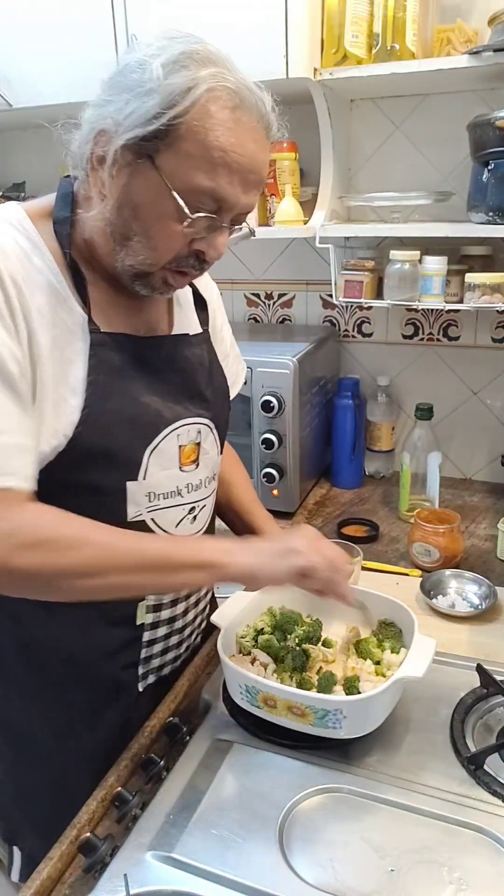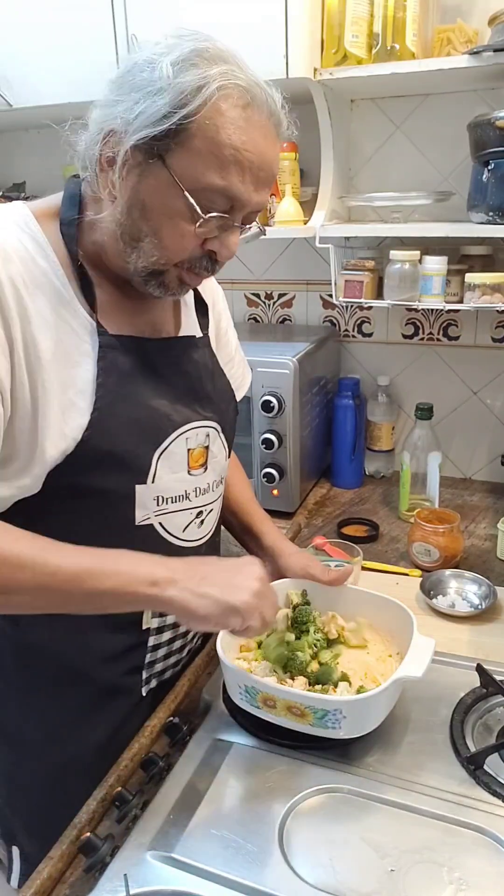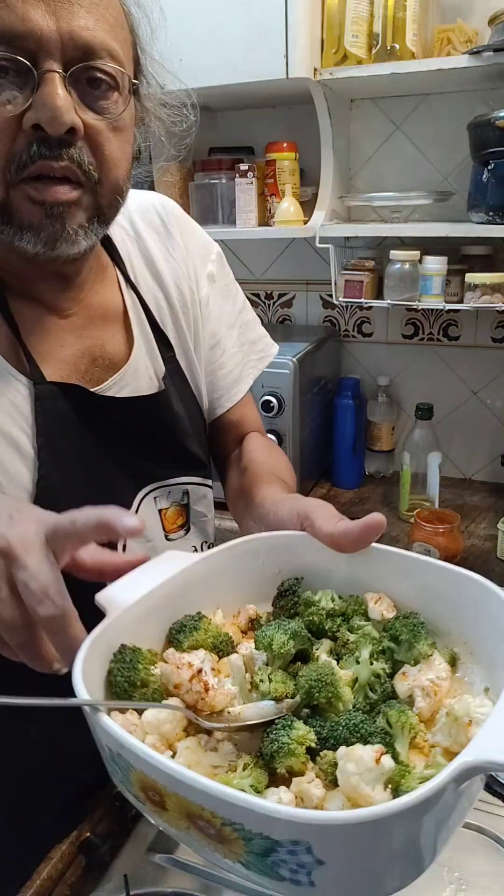Now I have stirred it nicely, mixed it all up so that the oil, paprika, and salt are everything evenly done.